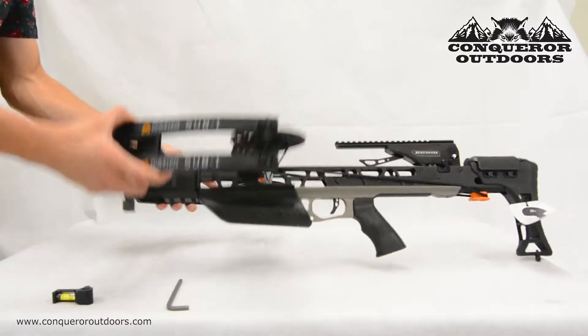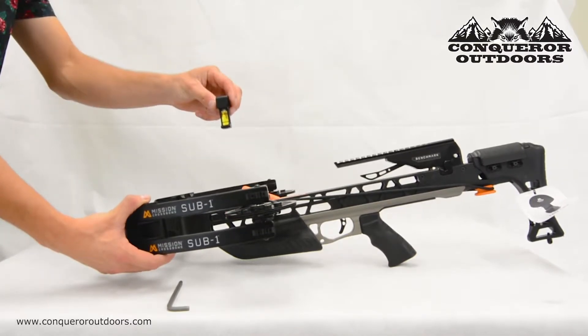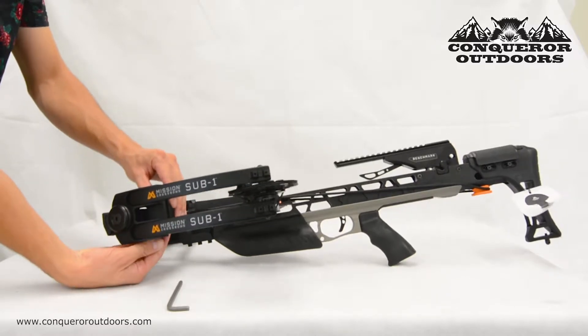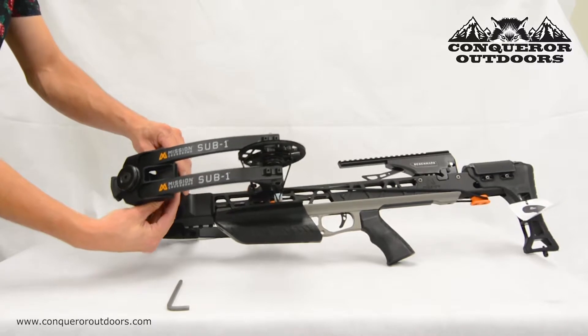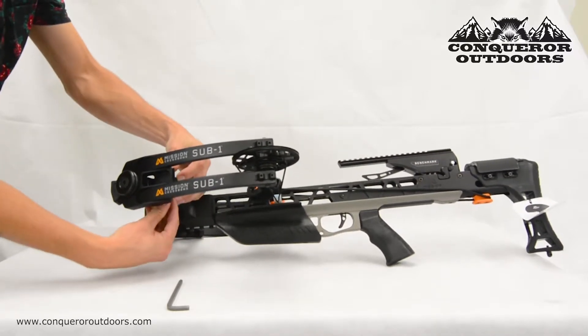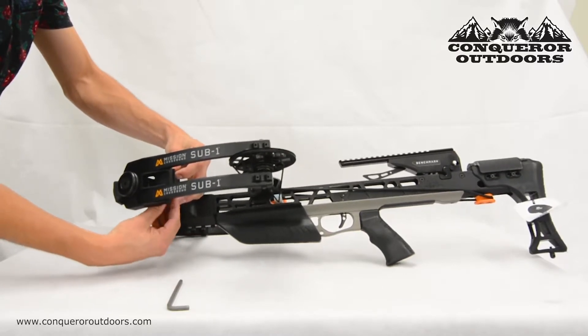Once you've put the bolt on the bottom side, you will then place the leveler on top of that bolt on the top side of the crossbow. Using your fingers, you're going to want to get a few twists so that it's in place before you begin to tighten it with the tool.